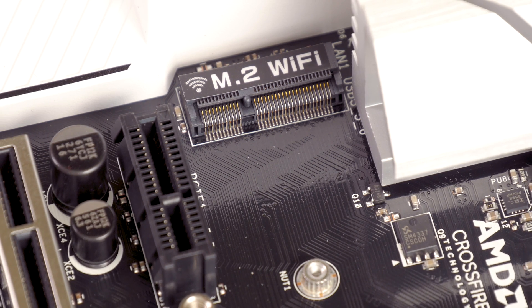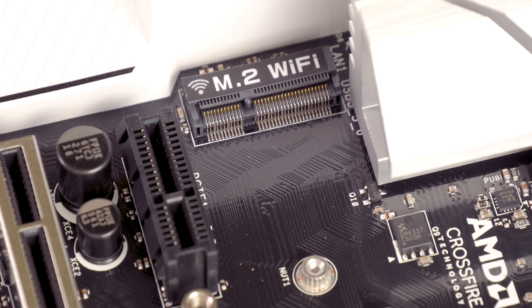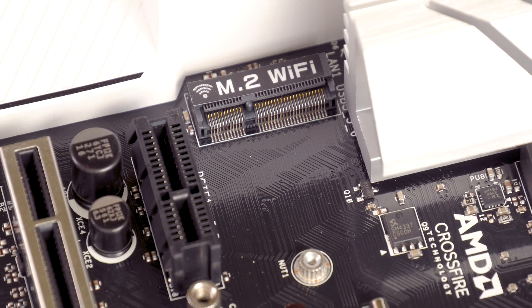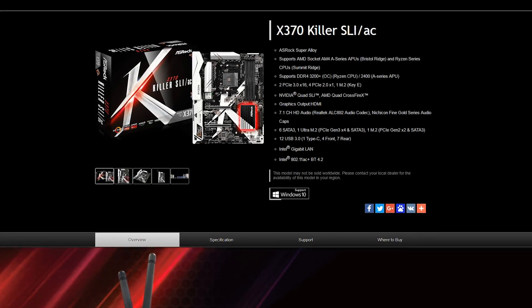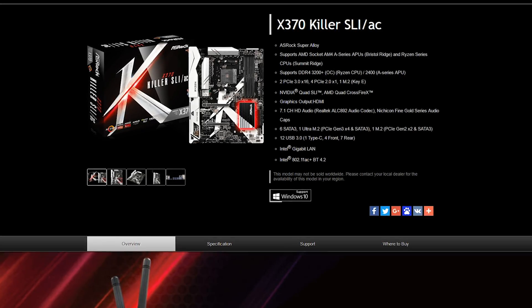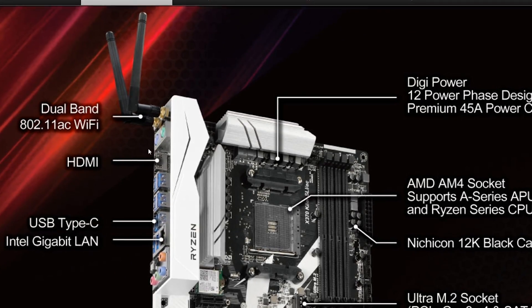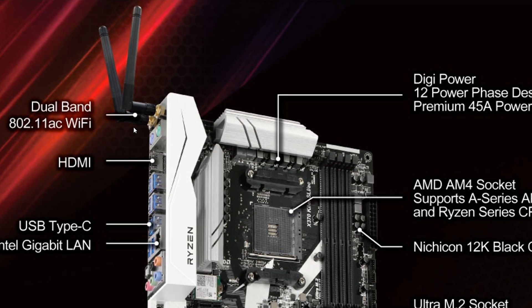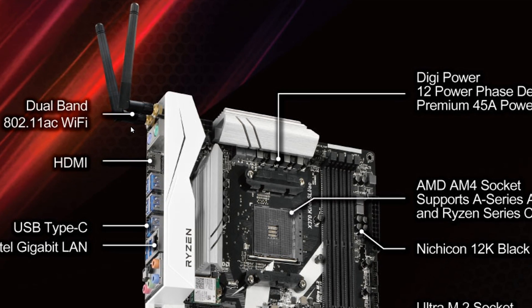There's an unoccupied M.2 Wi-Fi module Key-E slot right behind the IO armor bracket and next to the top PCIe slot. ASRock is also selling a separate version of the X370 Killer SLI with a complete 802.11ac solution if you want it right out of the box, but you can also upgrade it yourself at any point in time, like with this model I have here.